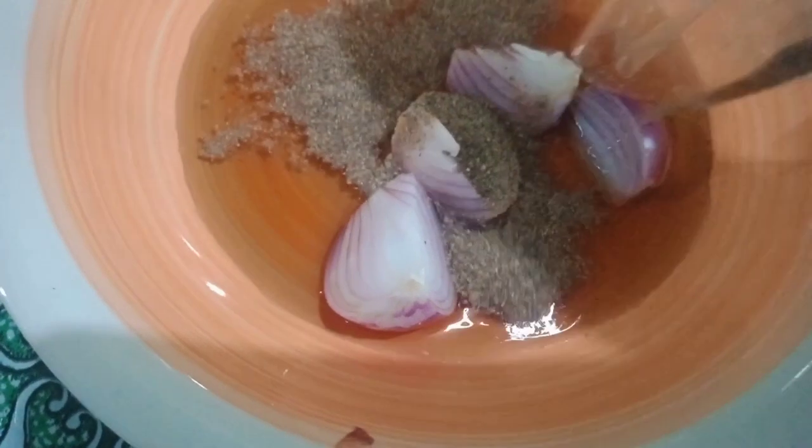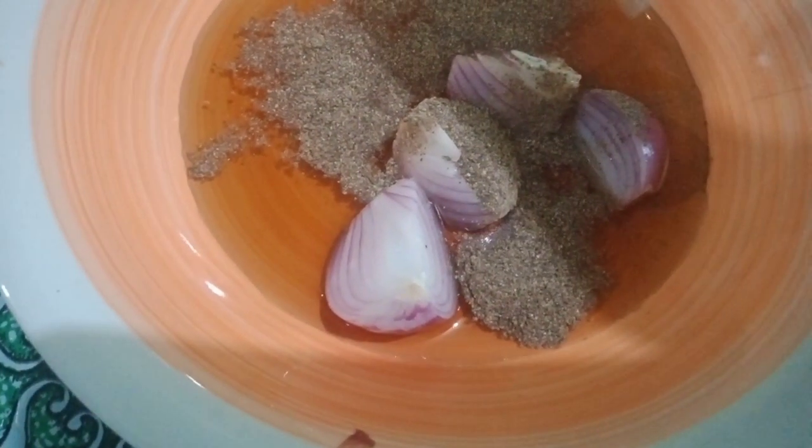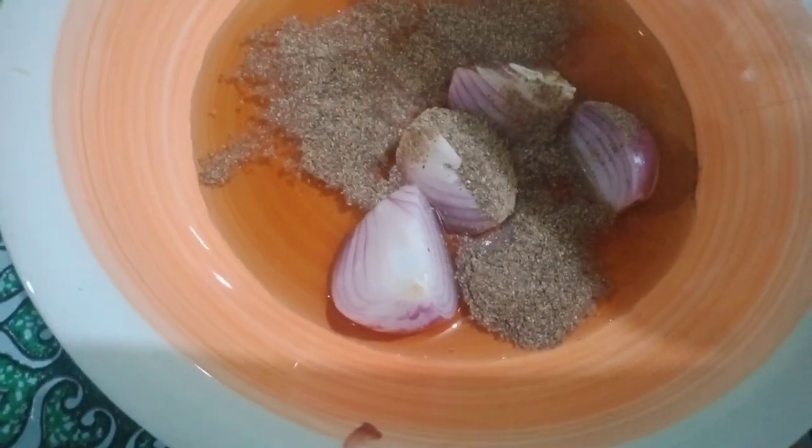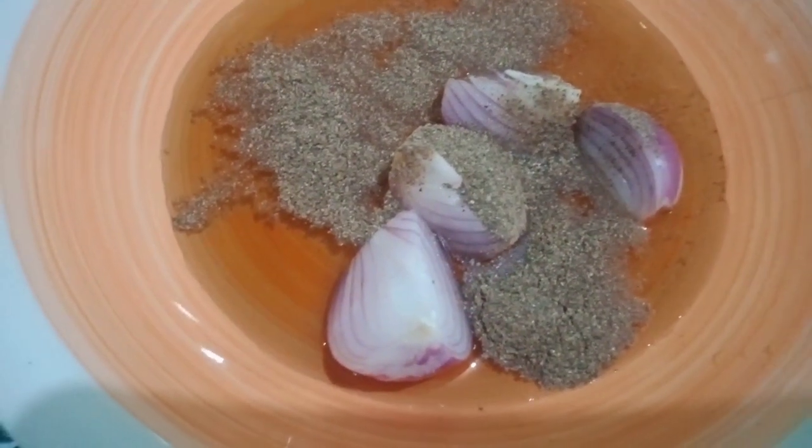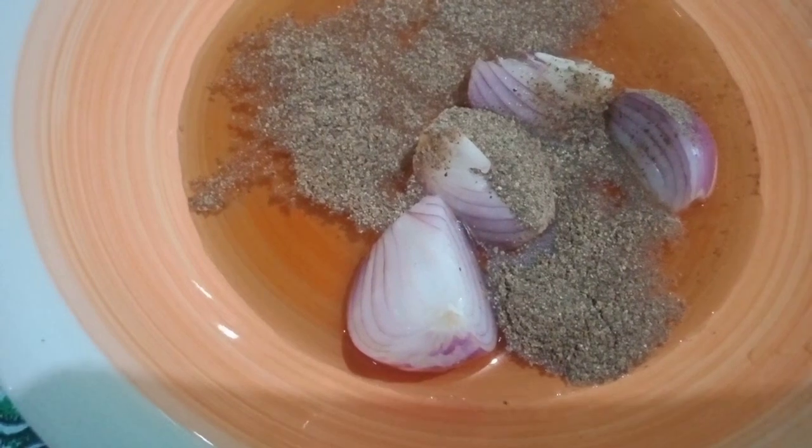Ayan yung ating patis, nilagyan ko na ng sibuyas, nilagyan ko na ng paminta. Ilalagay ko mamaya pag kumukulo na yung ating tubig para sa ating nilagang pork. Kumukulo na yung ating tubig. Naghahasalang na ako ng water guys — kulong-kulo na yan. Depende naman din sa inyo at depende din sa dami ng inyong pamilya, kasi may mga mahilig akong kasama dito sa bahay na mahilig sa sabaw.